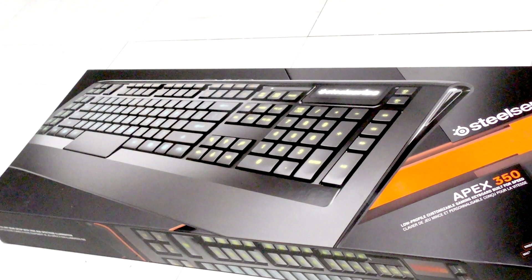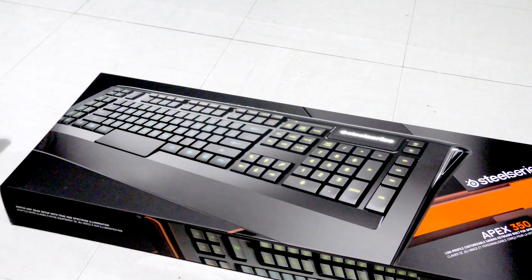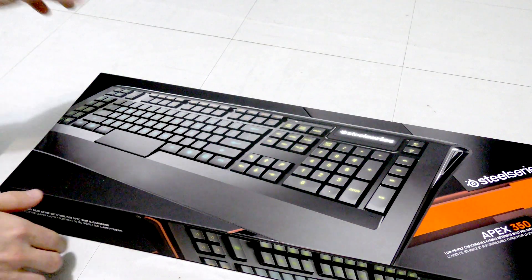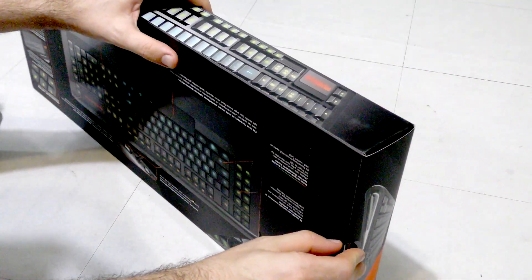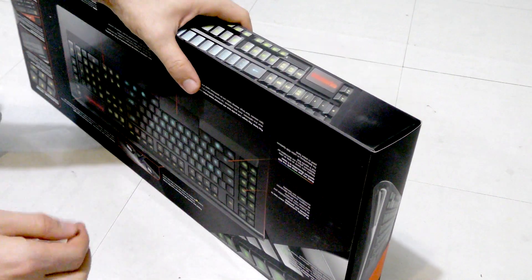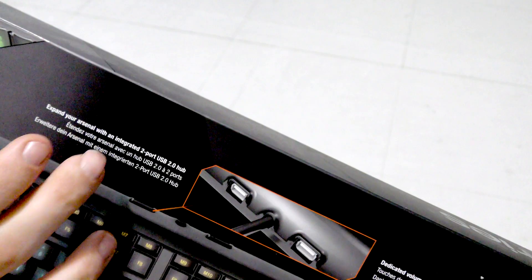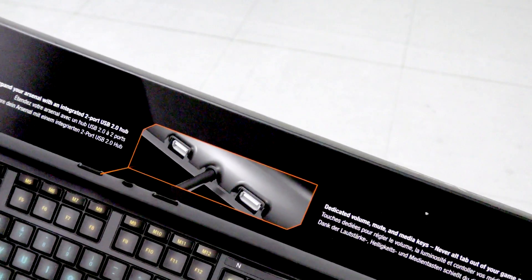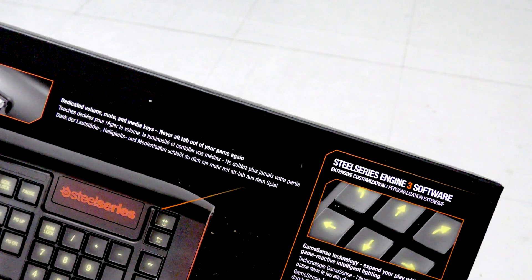This is the SteelSeries Apex 350, and I can already tell just by looking at it that it's going to be better than the Razer. We're going to open this thing up. On the backside it says expand your arsenal with an integrated two-port USB 2.0 hub — unfortunately not 3.0, but you can't really complain, it's a keyboard giving you extra ports.